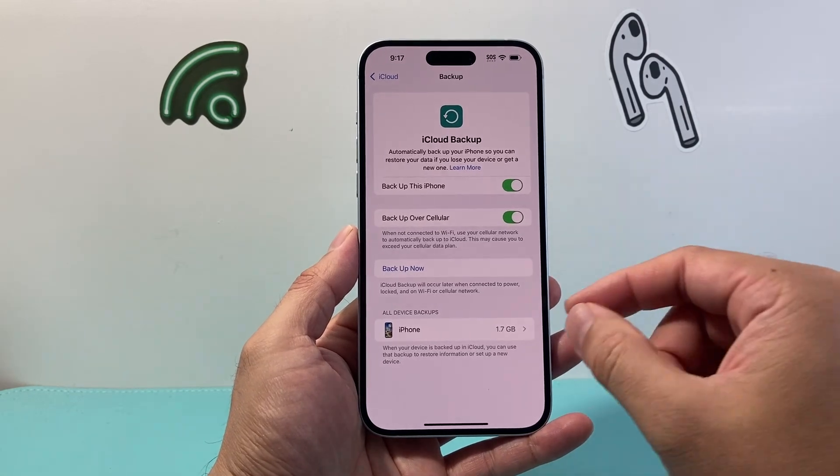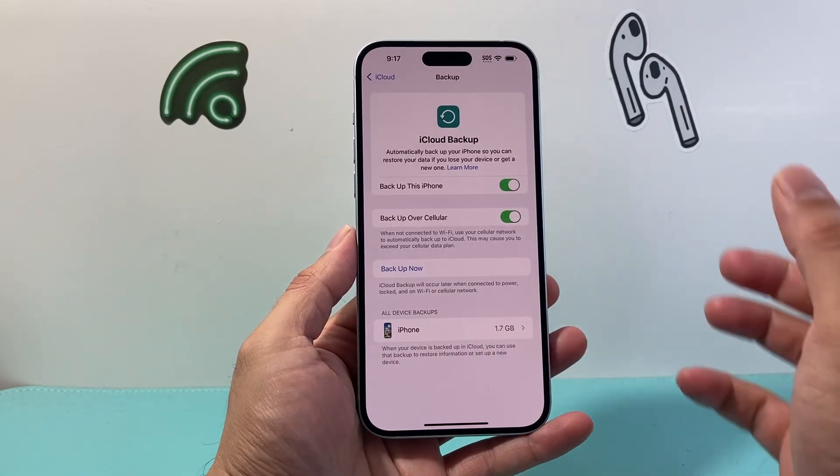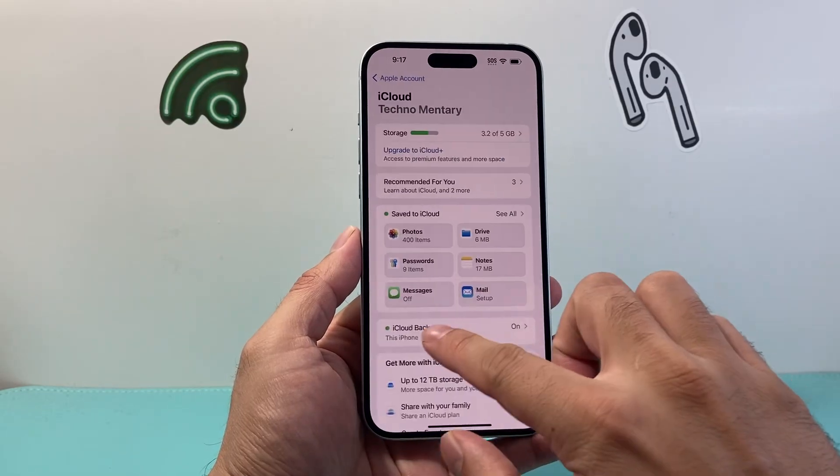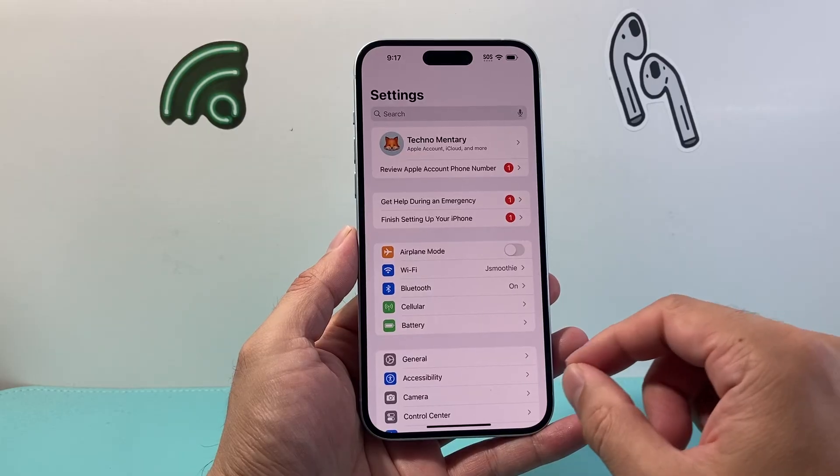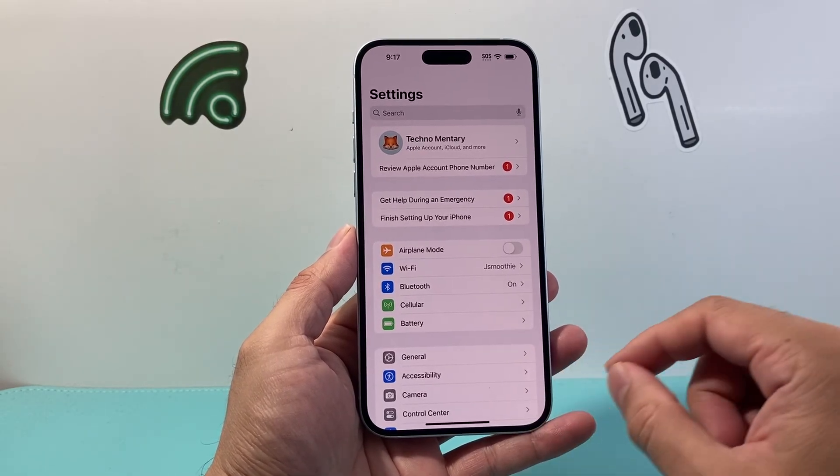And if you didn't want to do it, or if you already moved your data over to another phone, you can proceed. Just a caution — this is something you want to do if you want to save your data.